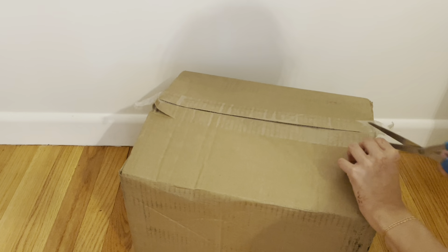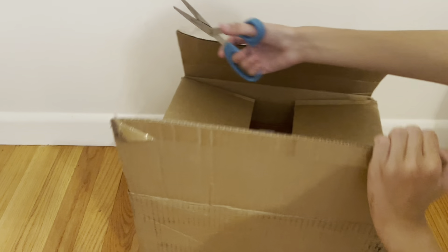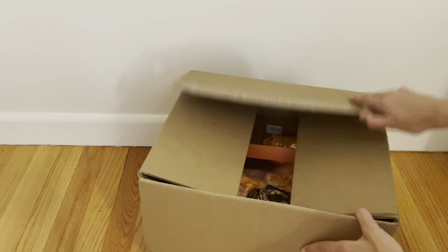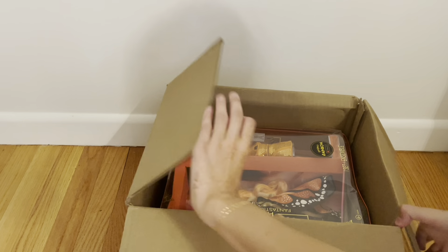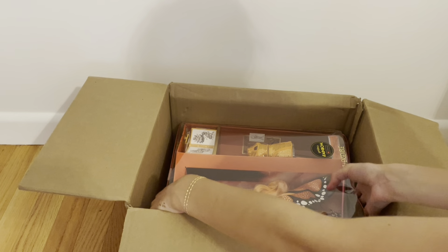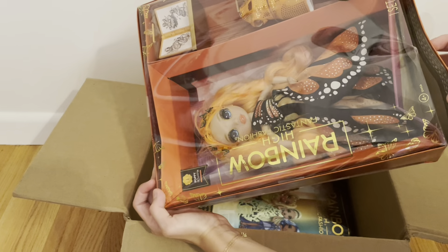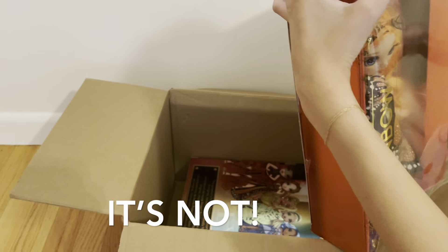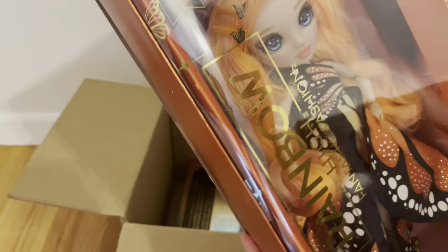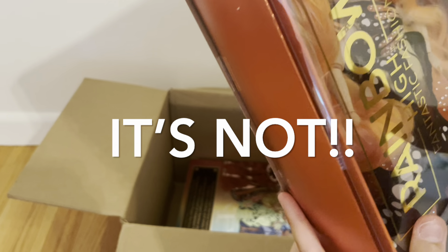I don't plan on getting the other ones, but I do think overall they did a great job on this line. Go check out my video where I say all my opinions on these dolls. Also, this is American Girl Boxing here for my last unboxing — go check out the video where I opened the FAO Schwarz Toy Soldier American Girl Doll. It's a great video. But yes, I'm going to be opening this box with my two new Rainbow High dolls.